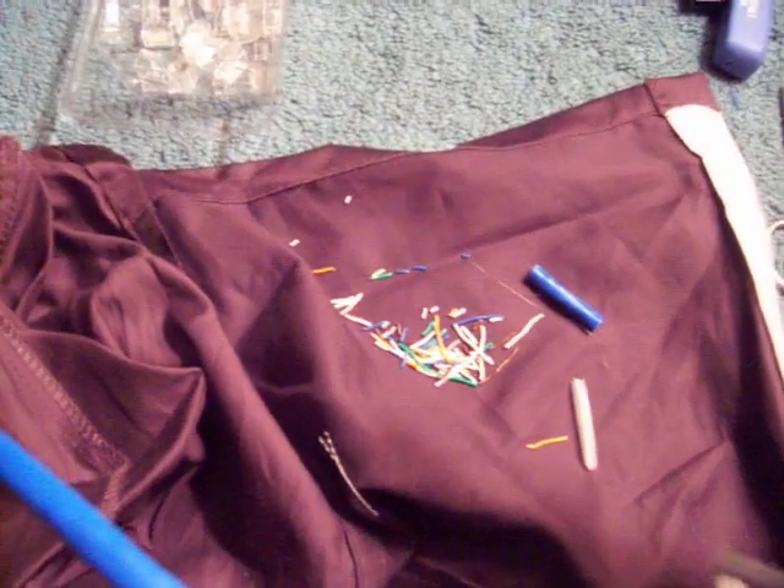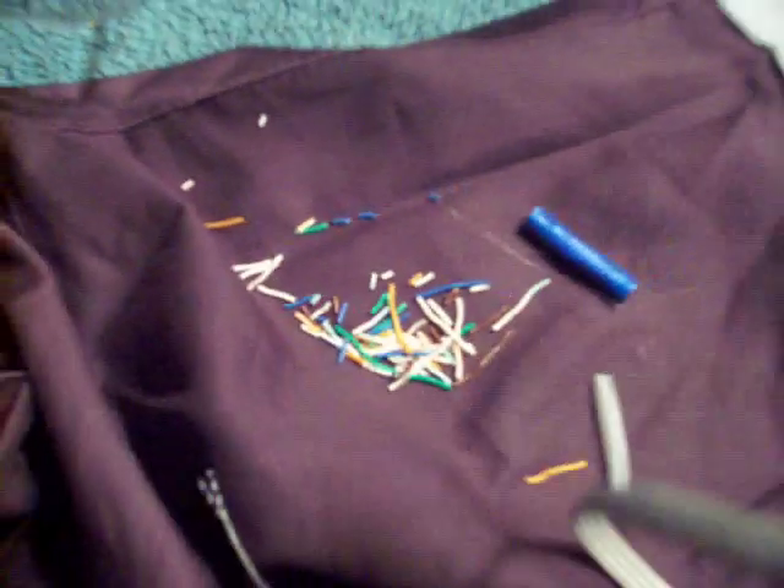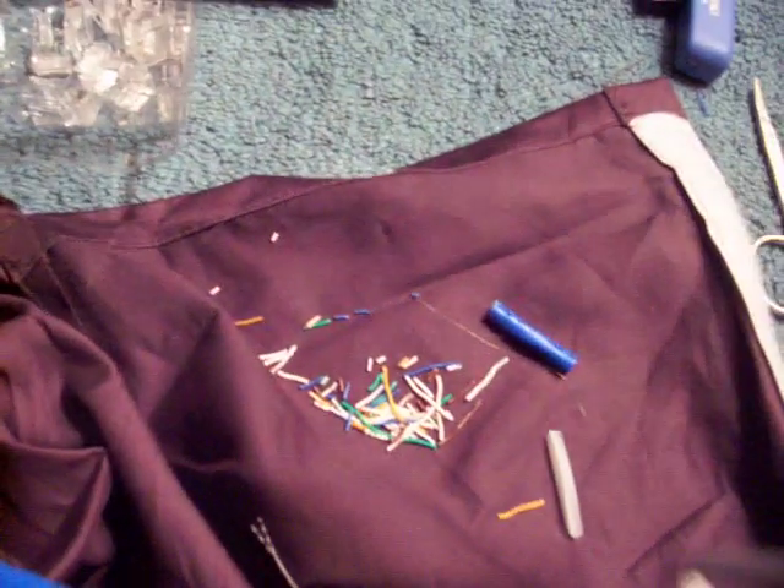Okay, take three. Third time's a charm, right? As you can see by my sprinkles here, this has been more challenging than I thought it would be.